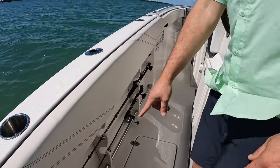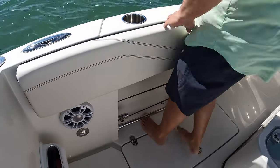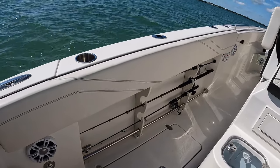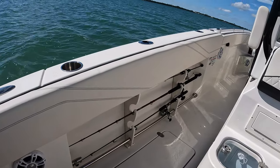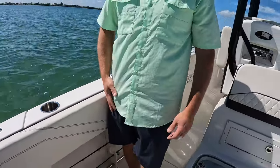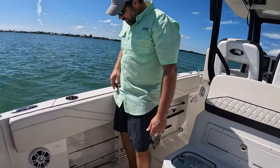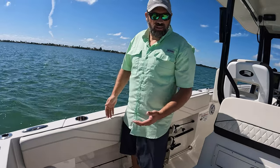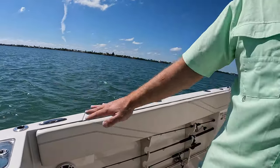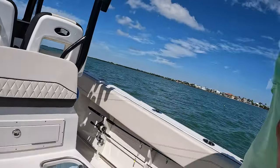On the side you have rod storage for three rods on each side of the gunnel. They also give you a nice toe rail - if you're fighting a fish over the side you can hook your toes in there for leverage so you don't worry about going over. The gunnel height on this boat is higher than most all the boats we looked at. It's very safe for kids and families. I'm five-nine and it hits me at about mid-thigh area - very comfortable especially in rough water when you run up against the bolster. Very comfortable, very nice padding, very well designed.